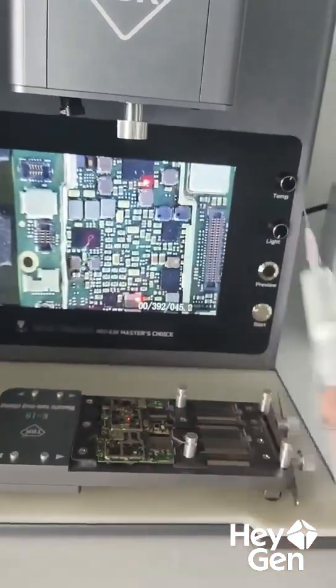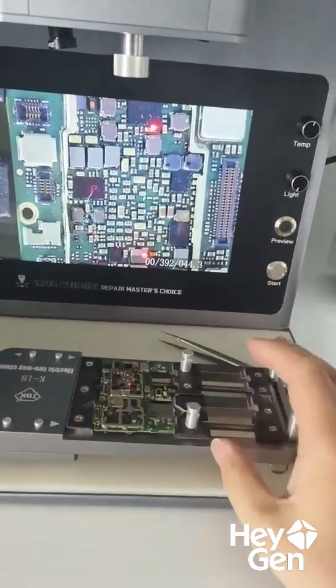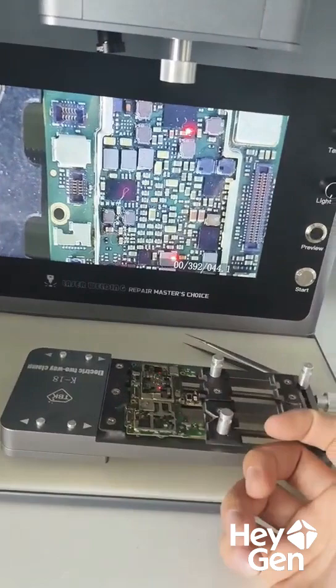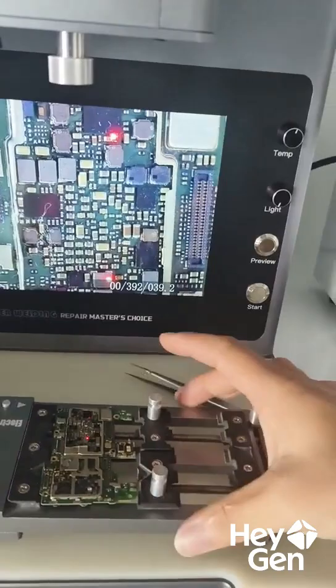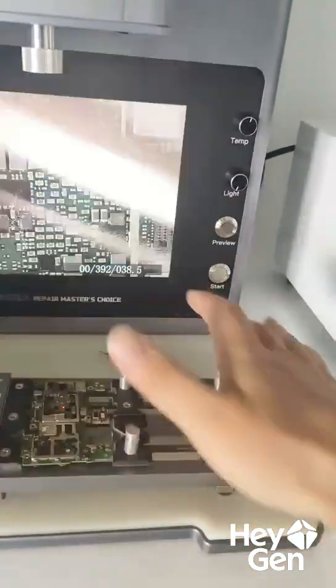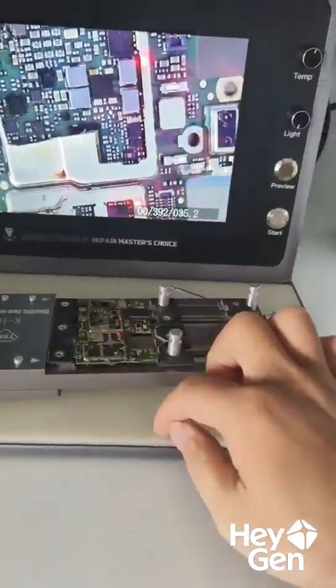Before using it, we need to prepare some soldering flux and a pair of tweezers. As for the motherboard clamp, you can use it or not — it's optional. If your hands are steady and you don't want the board to move, you can prepare a clamp. If your motherboard is relatively large, like those big board cards, you can just place it directly on the mat. It won't affect anything.